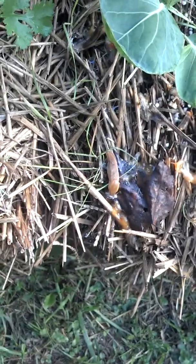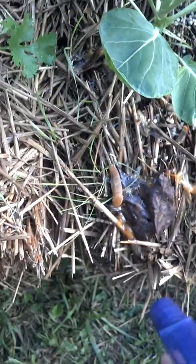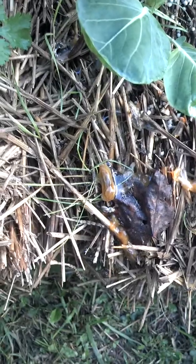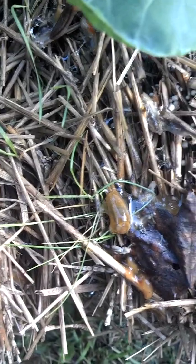Ammonia and water — two parts water, one part ammonia — is an effective way to kill slugs in your garden. It only takes a squirt or two and they pretty much just turn to goo.